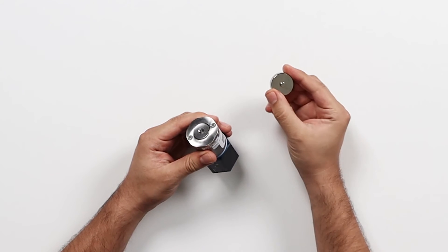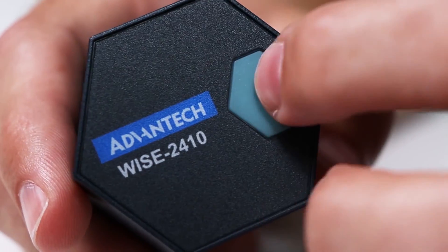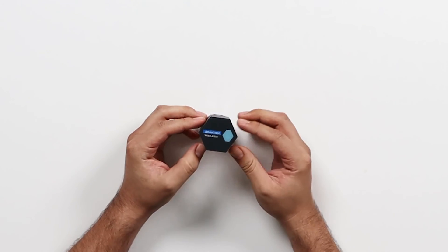Now take your metallic base sensor and screw it at the bottom. Turn on your device by pressing and holding the power button until you see the LED light appear. Now you're ready to use your sensor.